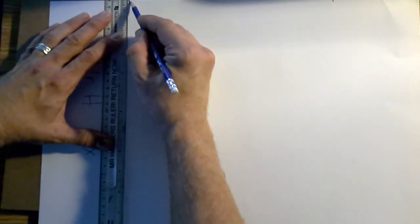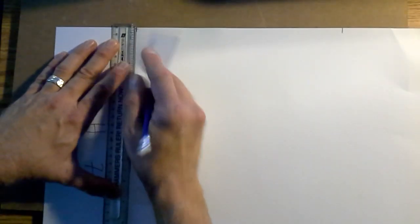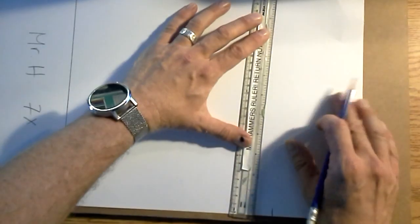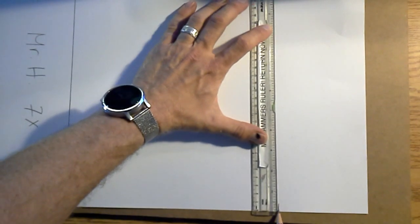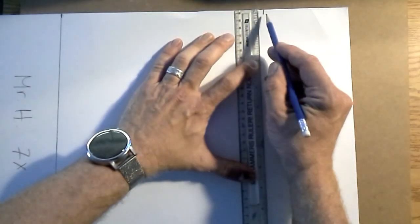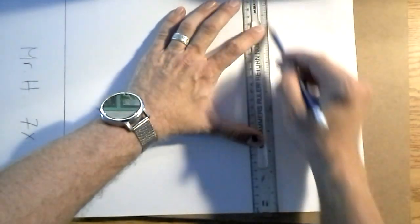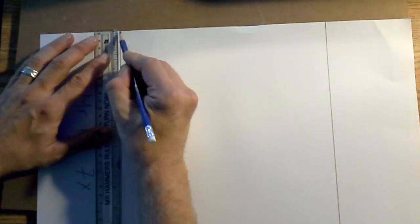I'm going to connect across — it's kind of hard to see, but I'm lining up my ruler so that both tick marks are lined up. You're going to line up both of your tick marks, not just one, and draw across. Then go to the other one, line up the ruler with one tick mark, make sure the bottom is also lined up. Check that both are lined up before you connect them.